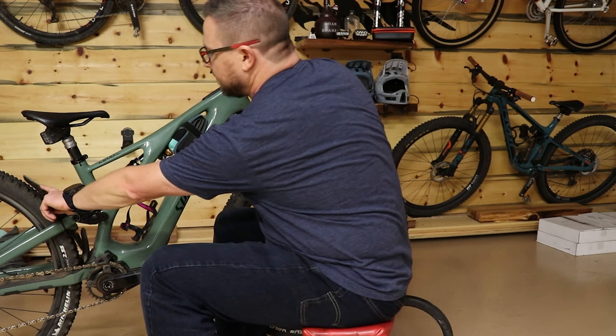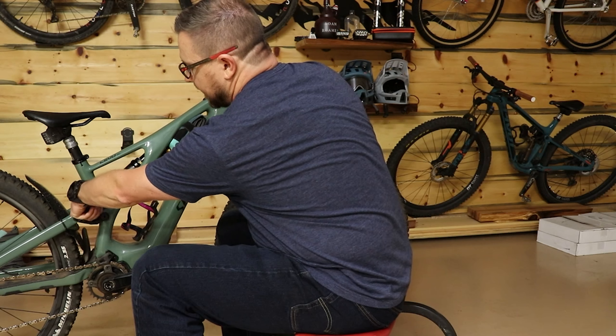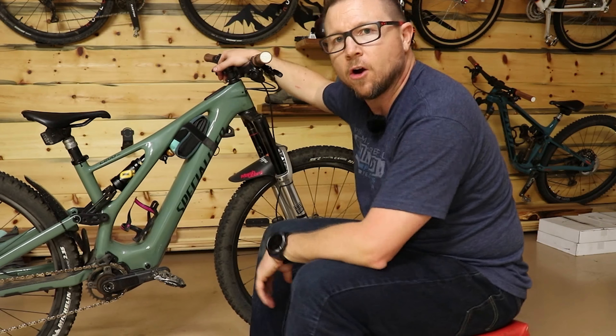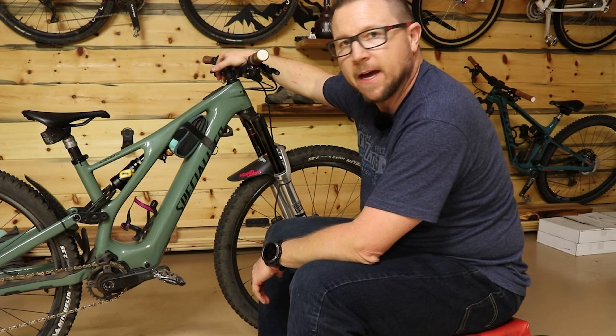We do have the SICKO MTB fender system. I've seen a lot of videos where things end up in here and whack the carbon, so I wanted to protect that, plus just keep some of the mud and stuff out of that linkage.